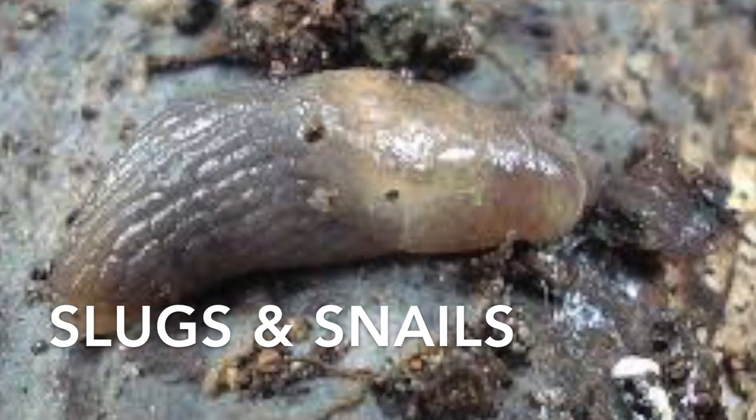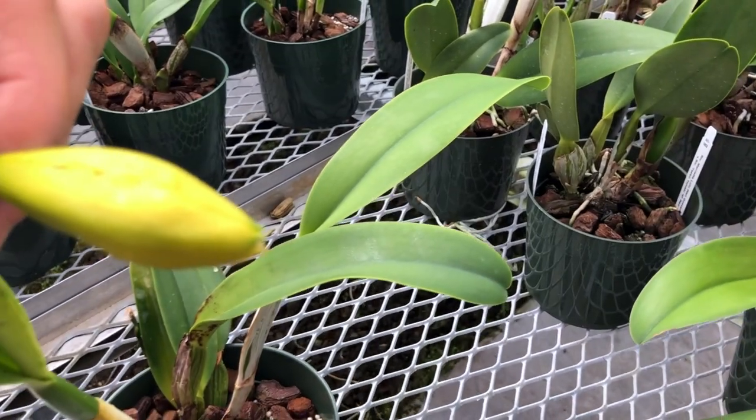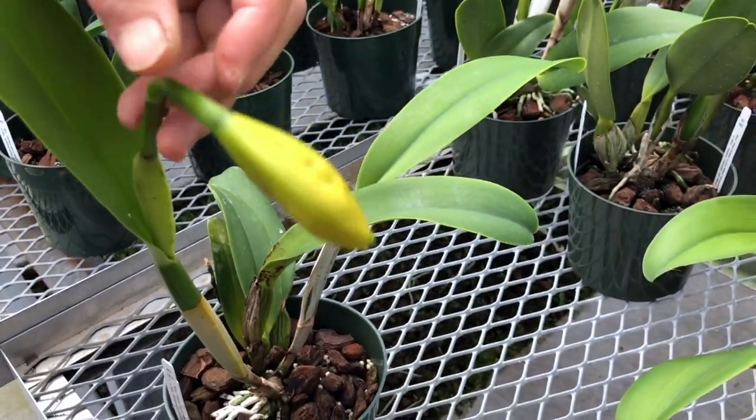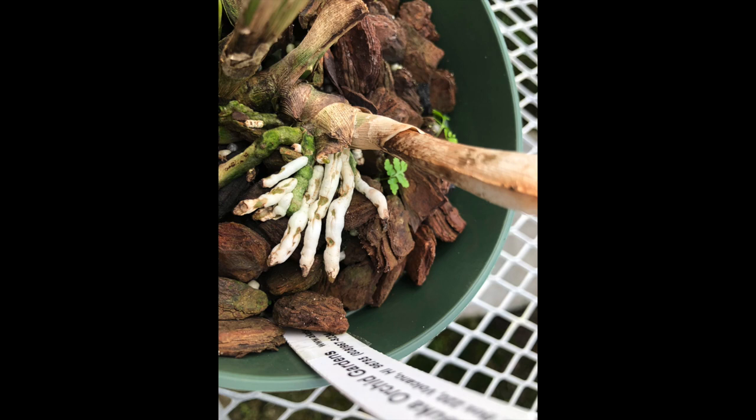Lastly are the slugs and snails, which are always around. We are constantly working at keeping these pests at bay in our greenhouses. Slugs do the most damage by eating the soft plant material found in new shoot tips, buds, and root tips.